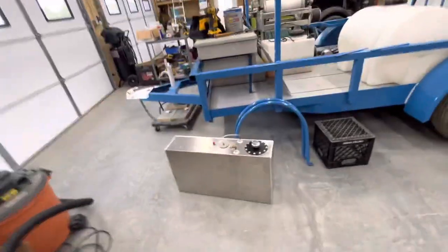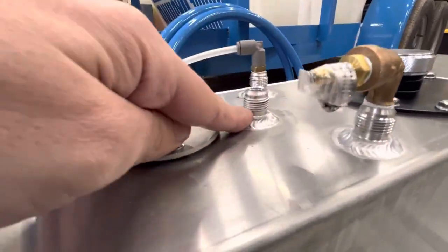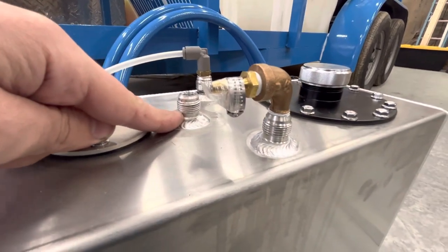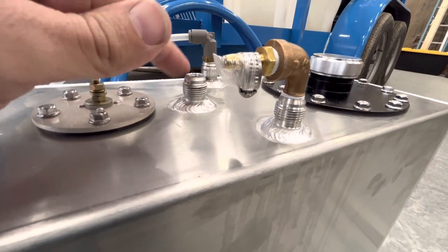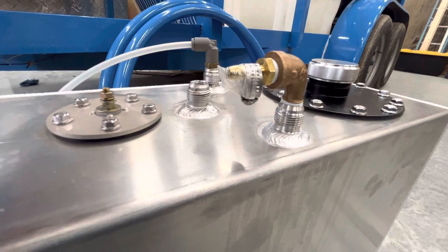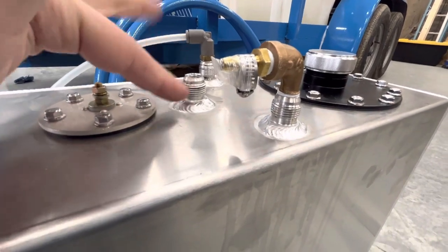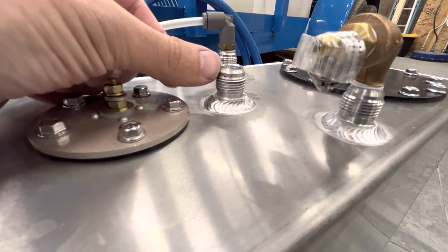What we have done is this fitting that it comes with is called an AN fitting — Army Naval. It's basically used in the Air Force, airplane stuff, high performance car stuff, racing, that sort of thing. So what it is, it's specific because it's got a special flare on it. It's a 37-degree flare.